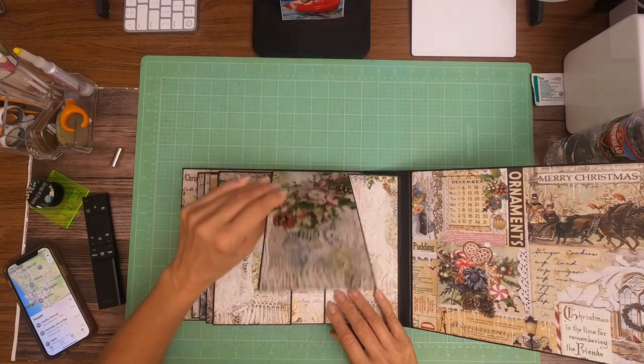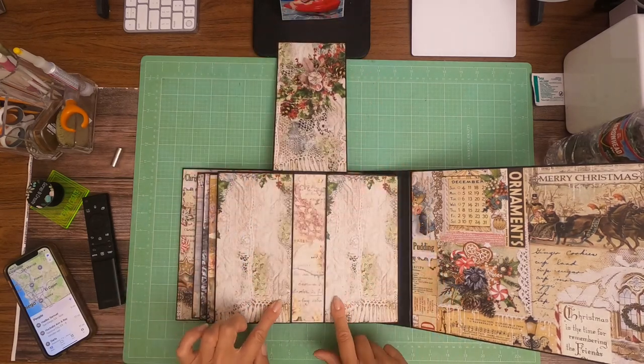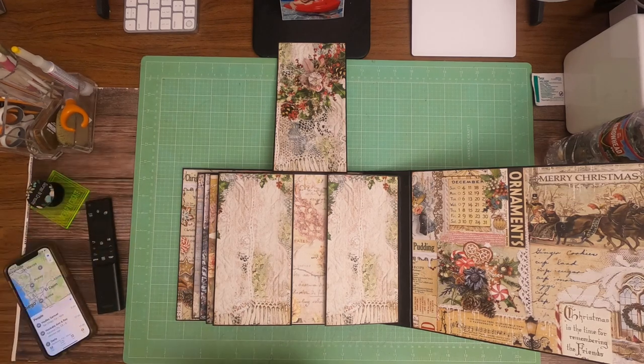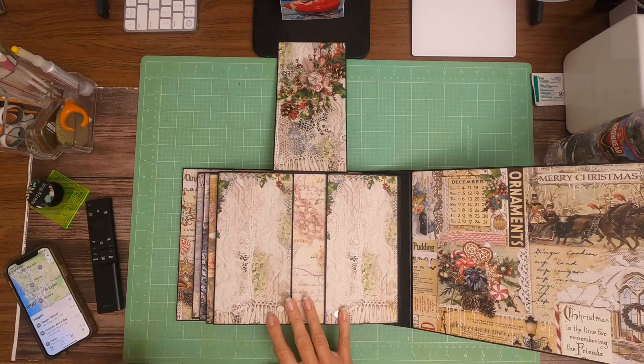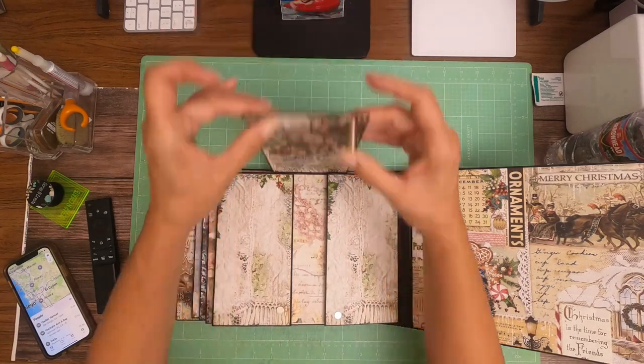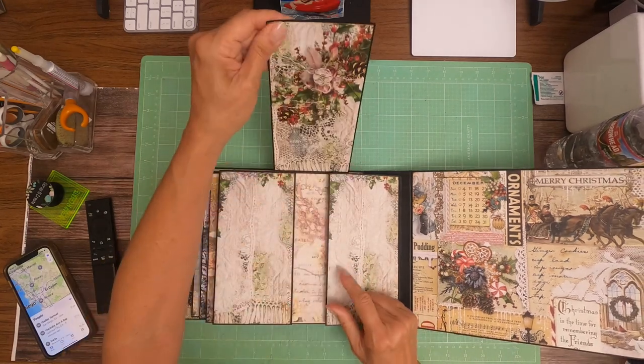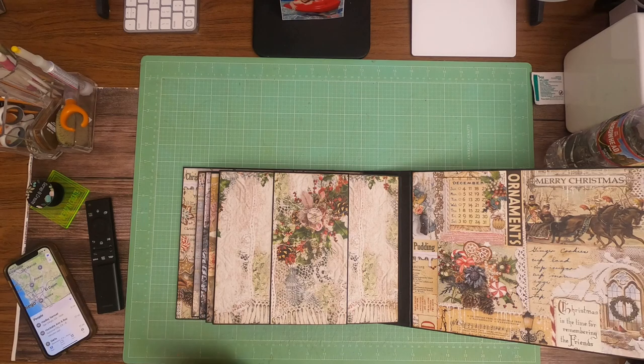To keep it all closed nice and neat, I've got magnets. I've got a magnet here and here, and then I've got opposing magnets up here and here to hold it all together nice and neat.